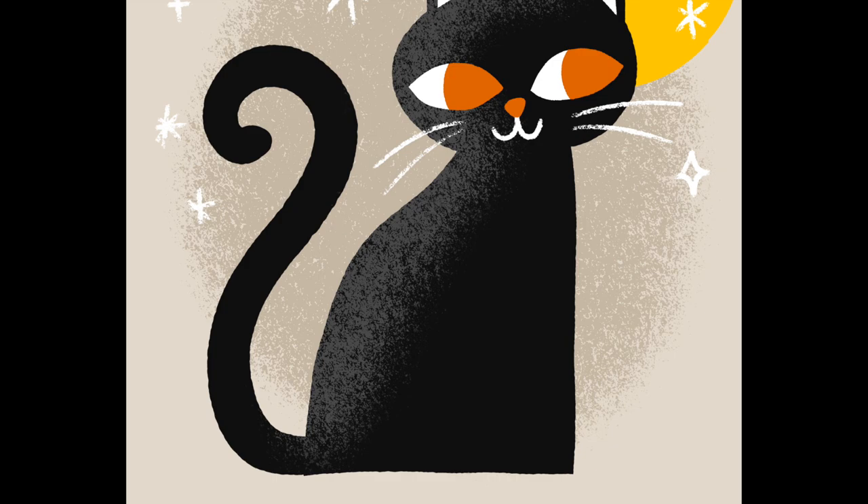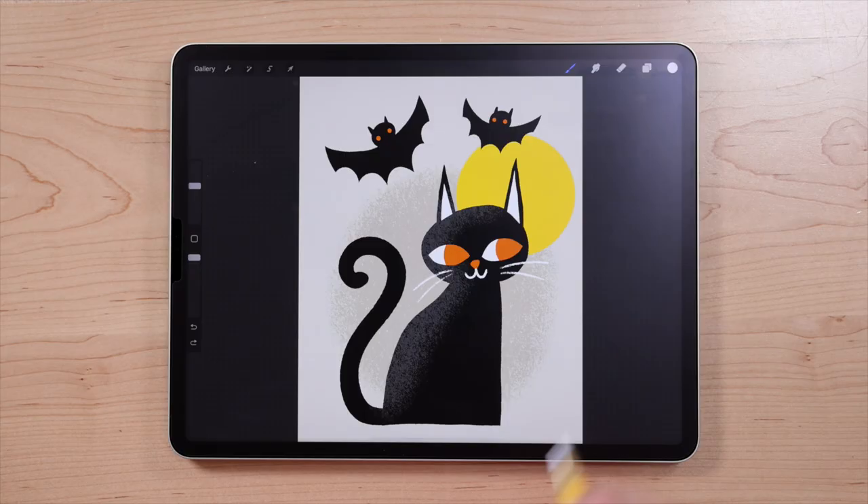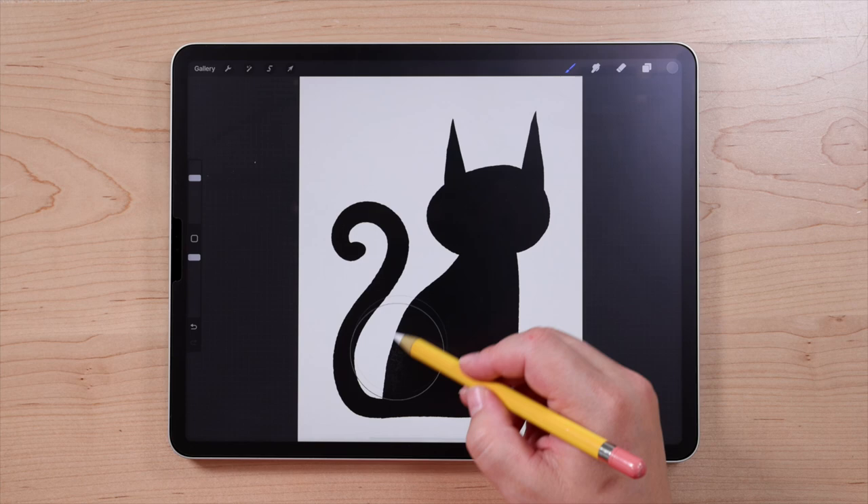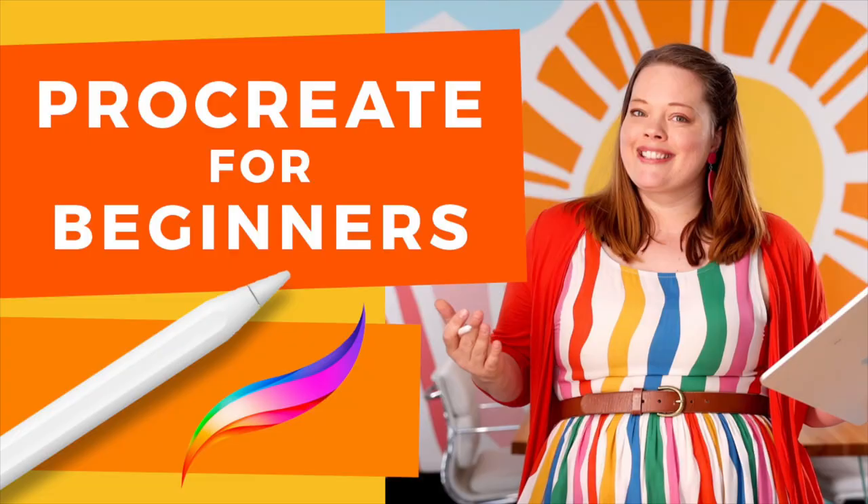Hi, I'm Lisa Bardot, and today we're going to be drawing this super cute spooky cat in Procreate. For this drawing, you'll be using a lot of really useful Procreate features, like working with layers, alpha lock, clipping masks, and more. This is a great drawing tutorial for beginners or anyone who wants to get into the spooky spirit.